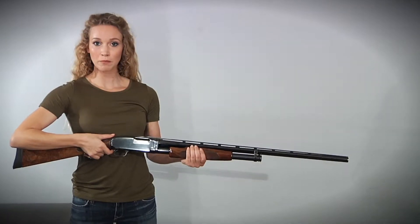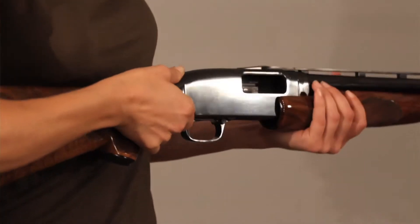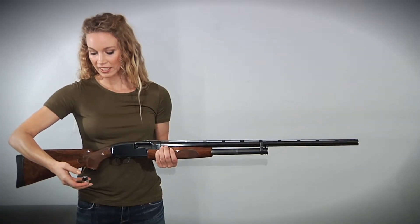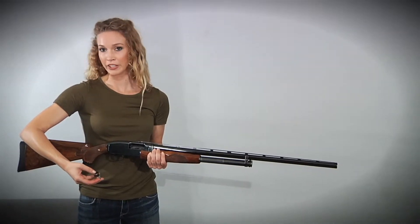This is a Winchester pump. To lock the pump and auto shotgun, you want to open the action. Make sure the gun's clear. You want to align the arrow with the extractor on the gun — that's very important.